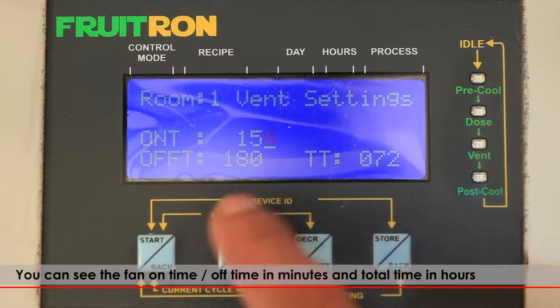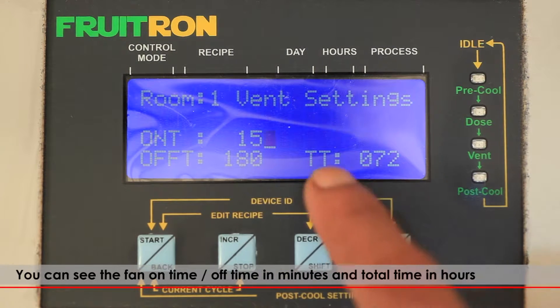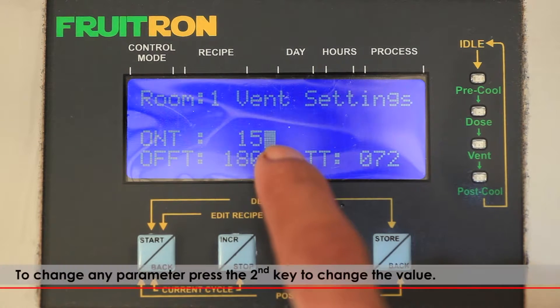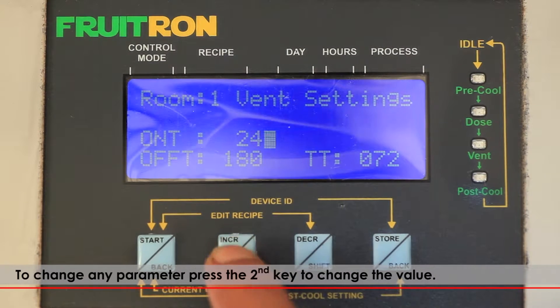The screen will now show the CO2 vent settings of the room. You can see the fan on time, off time in minutes, and total time in hours. To change any parameter, press the second key to change the value.